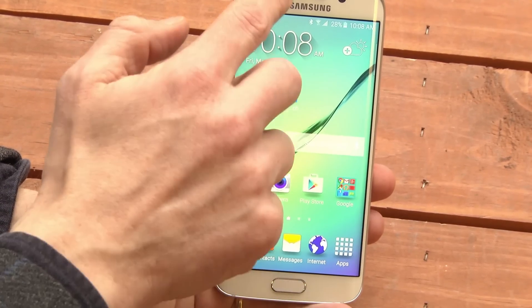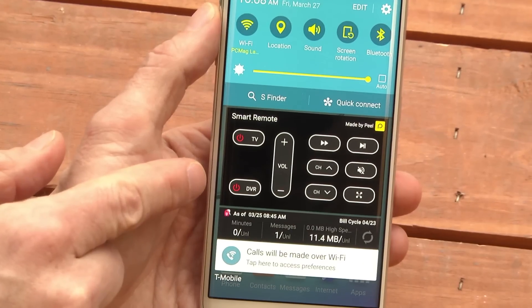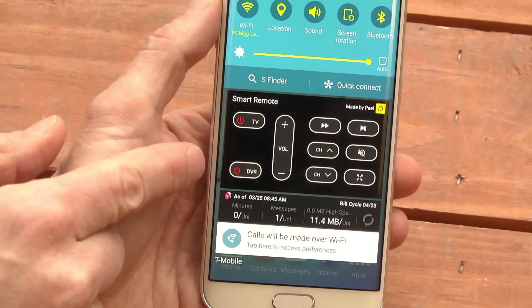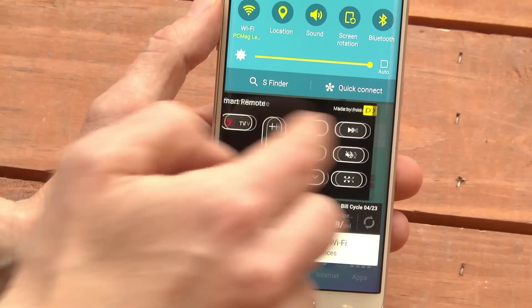Now, that's pretty cool, except there's a very annoying thing it does, which is that the Smart Remote lives in your notifications panel. That's convenient if you use it all the time, but it's also real clutter if you don't use it all the time and you can't swipe this thing away.